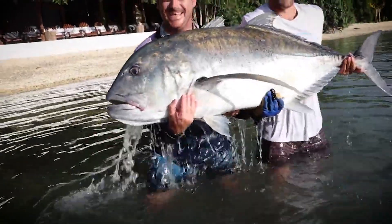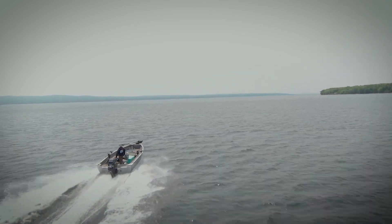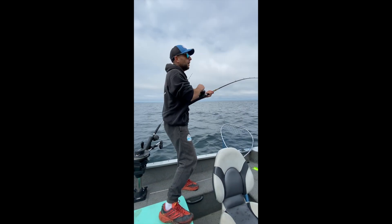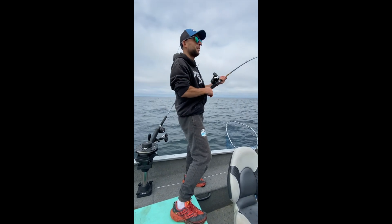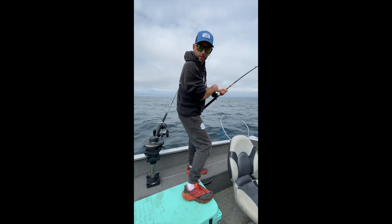There you go guys. This is one of the keys. This thing is massive. Look at this fish! Well, I think we're limited out guys. But we're just trying to get the rods off and we still can't keep them off. But we've got a bunch of cohos there. Biggest ones I've seen ever.